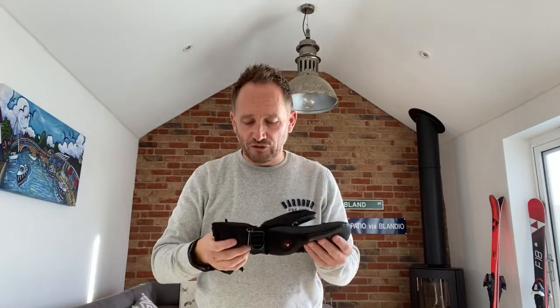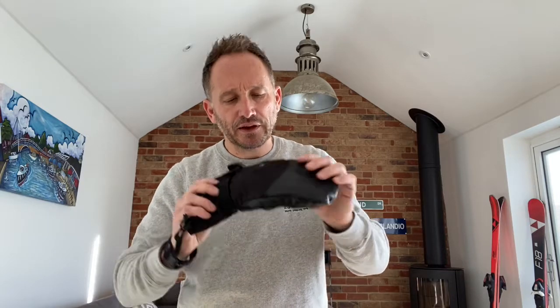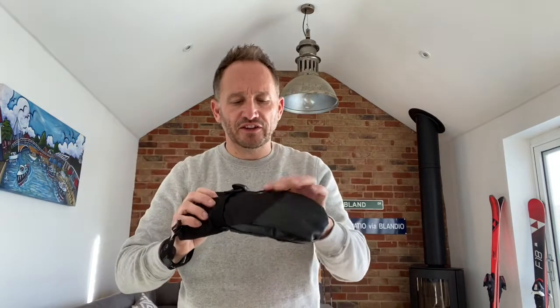Obviously the wrist strap is there so if you're taking your gloves off on the chairlift you don't drop them 30 feet below - really essential, and really easy to use. You can see the red button on the front. It's on steady at the moment, not flashing, which means it's on level three - the highest heat setting, which gives you the lowest battery life. Press it again and it's now flashing just once, meaning heat setting one. Press it again and it does a double flash for heat setting two. Press it again and it's back to steady - heat setting three.